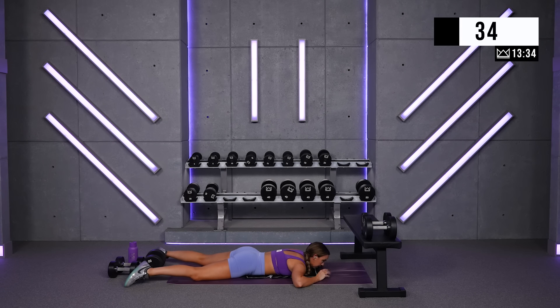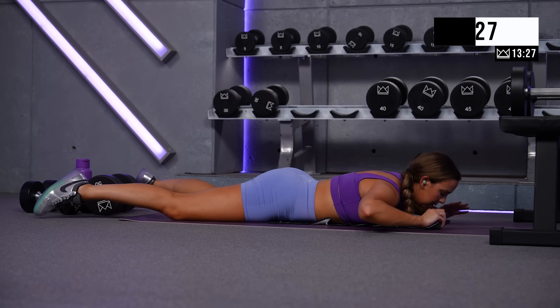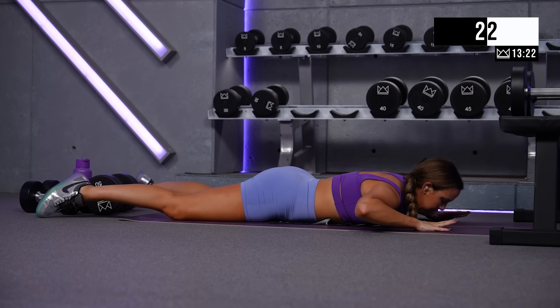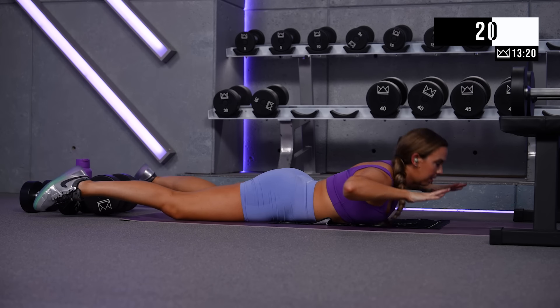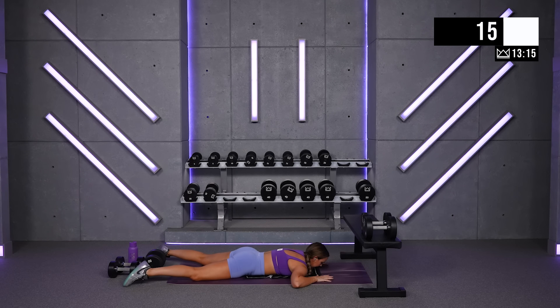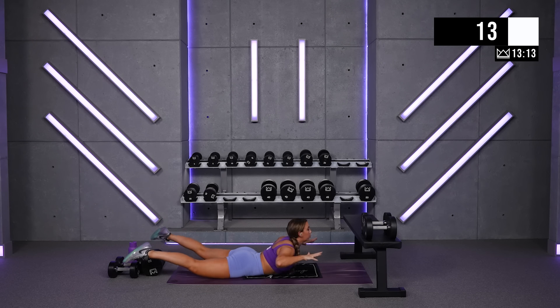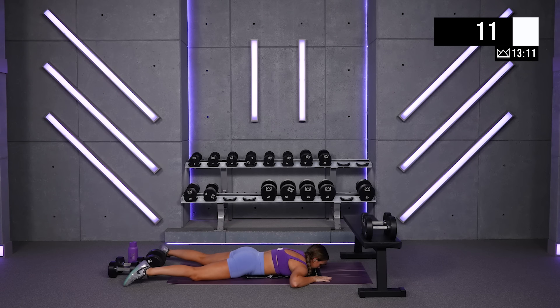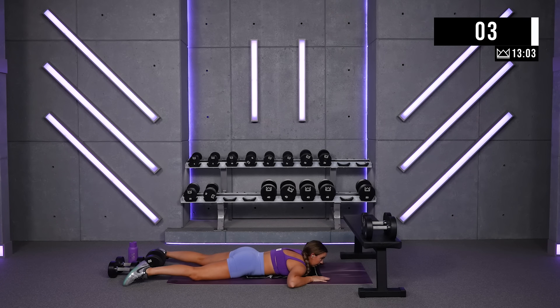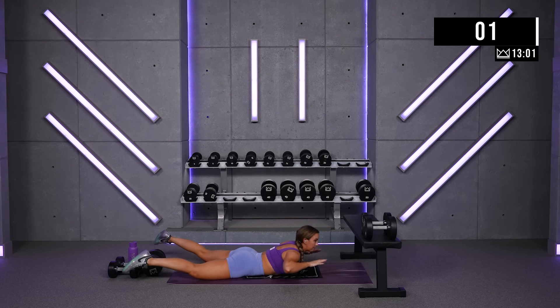If you really think about that tempo of two seconds to get up and two seconds to lower, you're going to feel this a lot more. Keep breathing. Beautiful. Come on up, and we're going sumo squats.